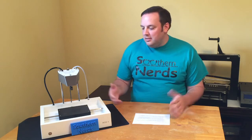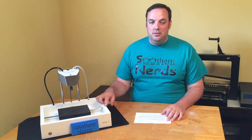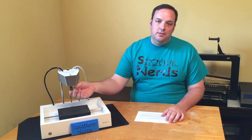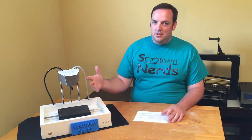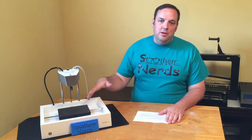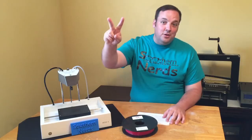Number three: customer service and customer support is excellent. I've had to contact Numatter a few times and actually had my printer replaced due to issues with the hot end as well as the extruder. I called customer service, they were excellent to talk to, fixed all my problems, sent me a brand new printer, and took care of everything.